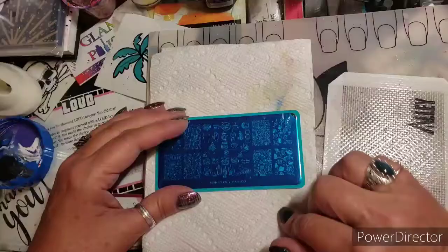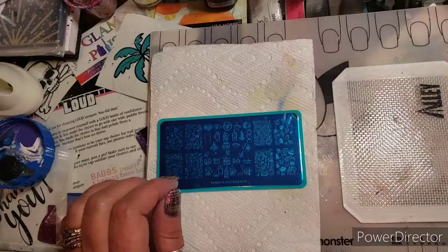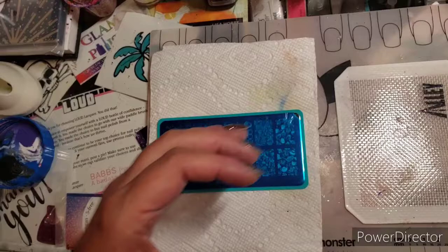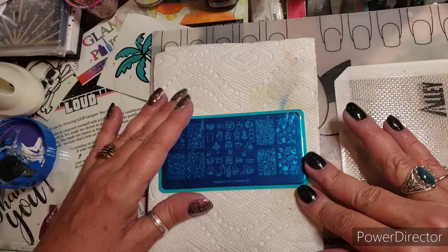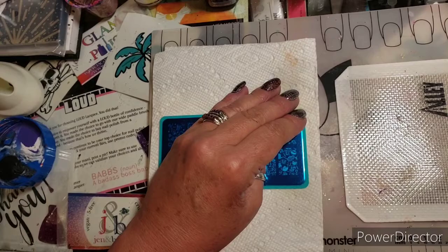Hey everybody, welcome to my channel! This is this week's YouTubers Weekly Stamping Collab. Our host this week is Mae with Mae Nail Designs. Mae chose coffee as the theme, and I'm a heavy coffee drinker — you'll always see my to-go cup here in my nail cave. I drink Starbucks pretty much exclusively. I buy the beans from the store, bring them home, freeze them, then grind espresso beans fresh.